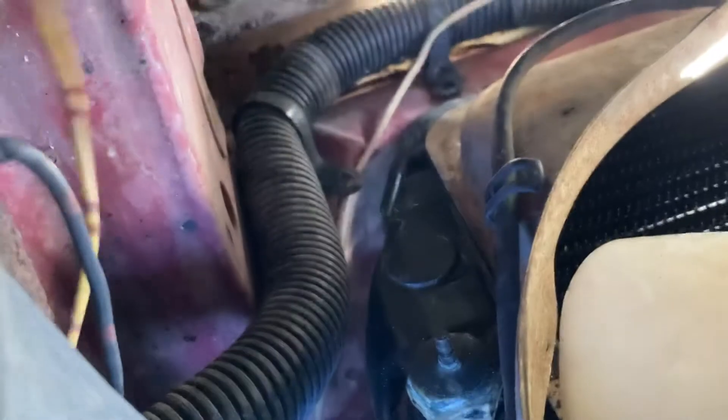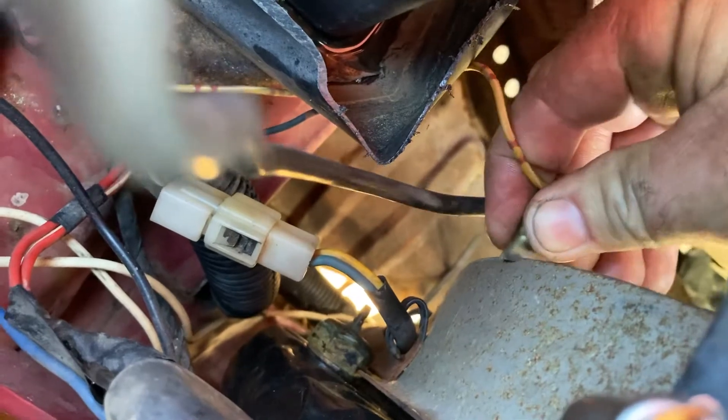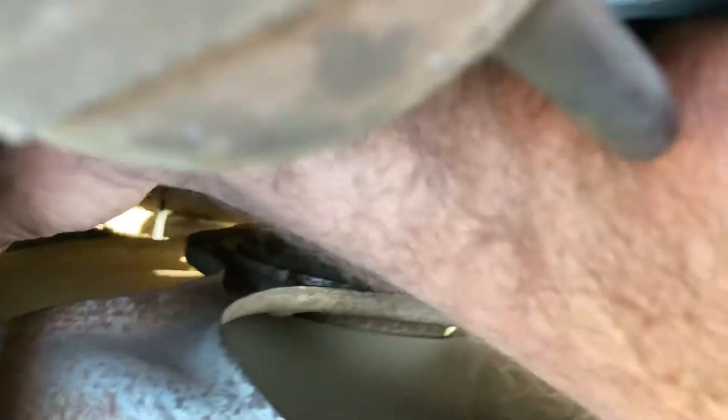If you pull that wire off, keep your arm clear of the fan. Now if you've got that bullet terminal, you just need to get it on the fan shroud, and the fan's kicked on. If you've got aircon, both fans would have kicked on.